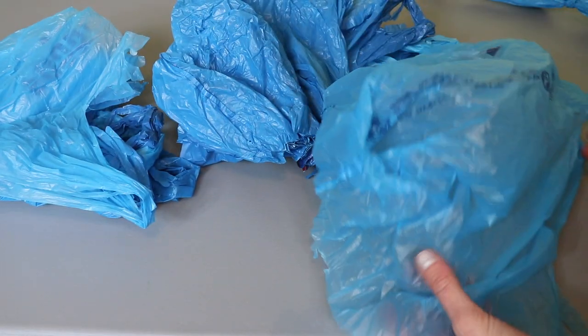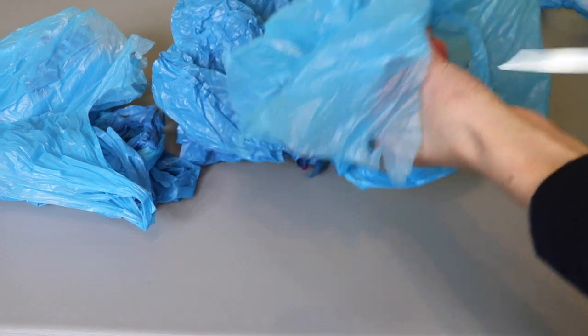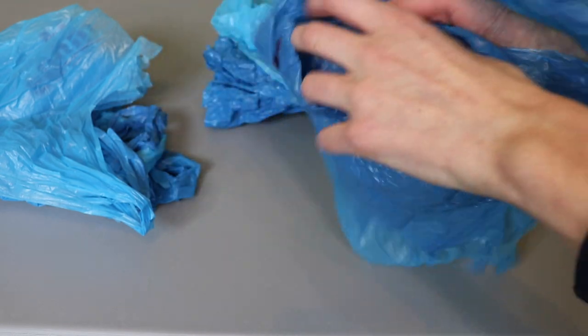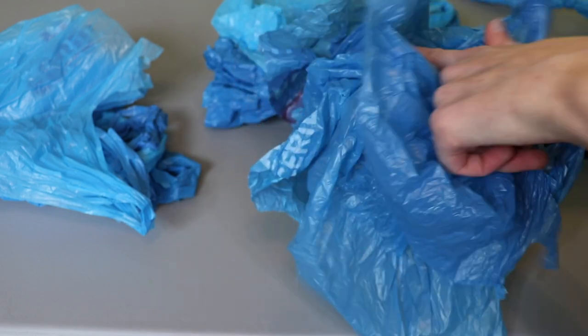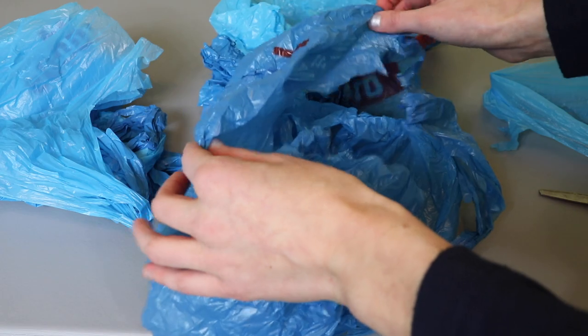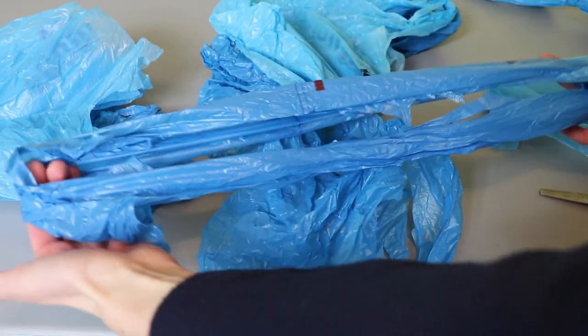The one step I haven't found a good way to speed up is crumpling and cutting the individual loops. You can try doing multiples at a time — crumple up your first one and crumple your second on top — but what I find happens is the corners get all jumbled up and sometimes you end up slicing all the way through the bag instead of creating a loop. So I really only like to do these one at a time. If you find a good way to speed this part up, let me know in the comments below!